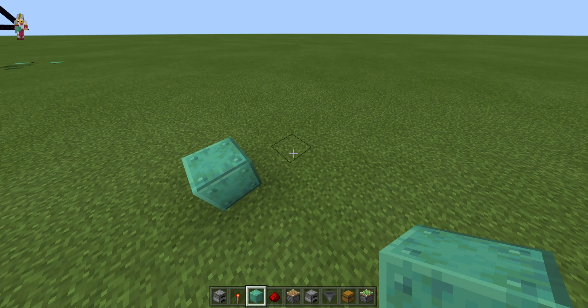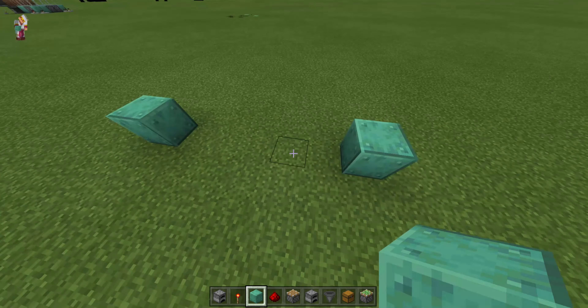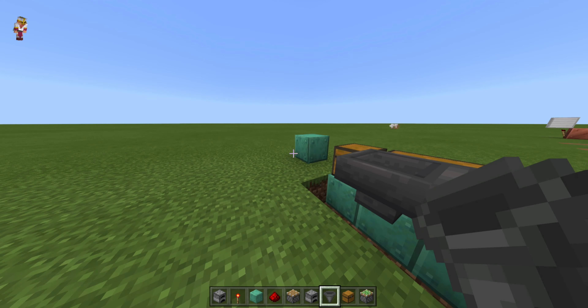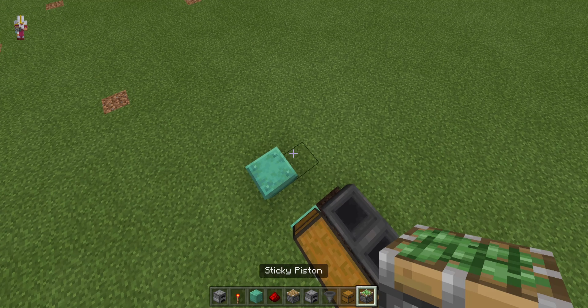Now for the build. Always leave one block gap away from your chest — I'm going with a five block gap. I'll put three chests in here, three hoppers going into the back of them, and we're starting the grid, the piston feed tape.